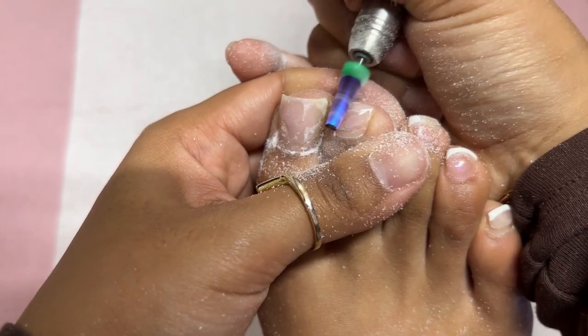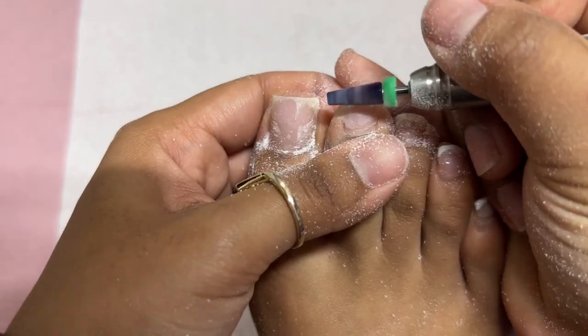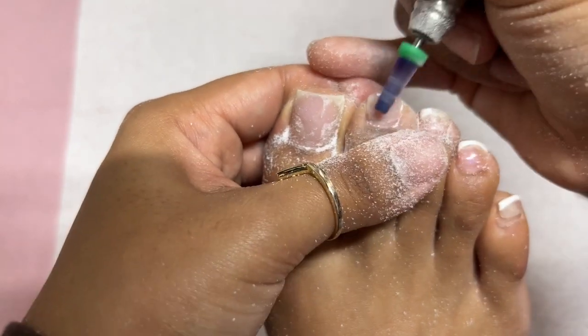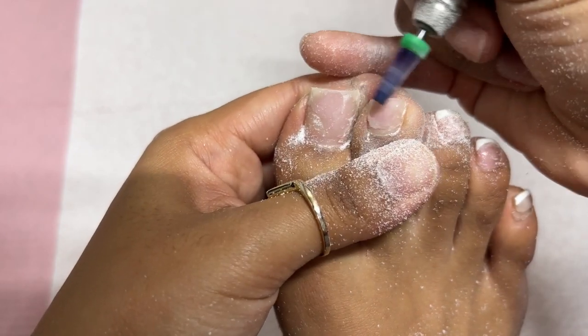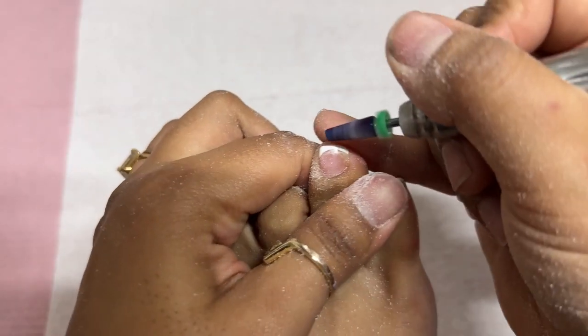Definitely not the best prep I've done. I typically always have my toenails intact when I go in to redo them. This has been a good minute since I did them. 10 out of 10, I do not recommend acrylic on the little toes or on the big toes. I don't think it's bad as long as you're not smacking them around like I do.